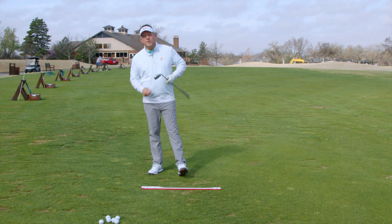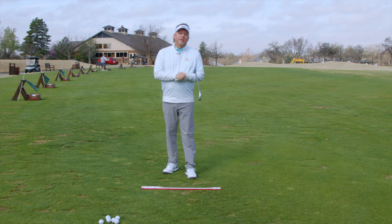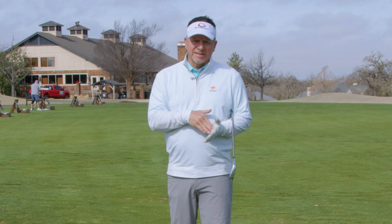It's been a while since I've done a video, and one of the things I wanted to talk about is stuff I've been working on in my own swing. I've been hitting the ball really well lately even without playing much, which means I've been doing the right things. One of those things I've been working on is compressing the ball and angle of approach.